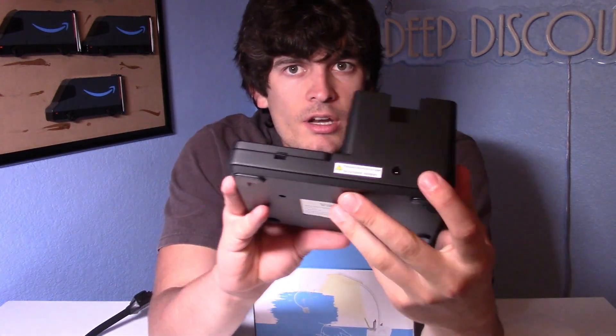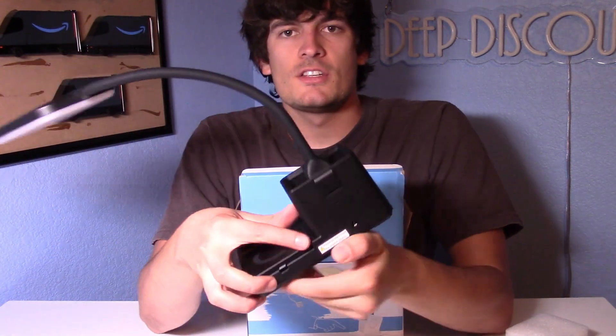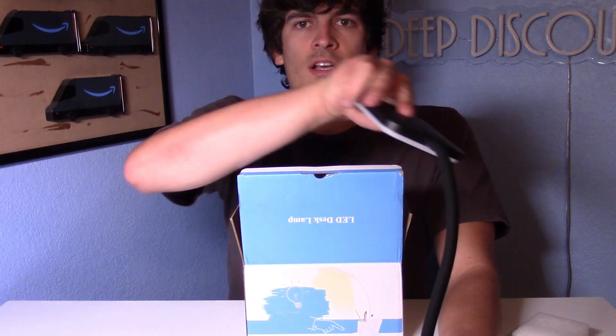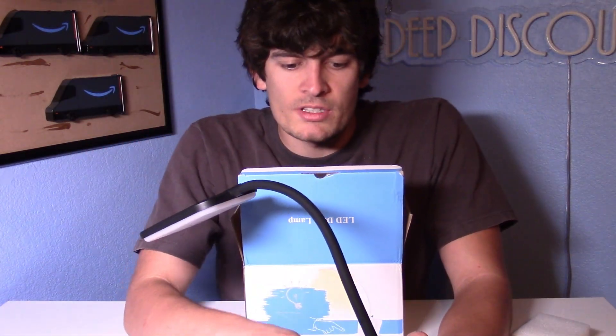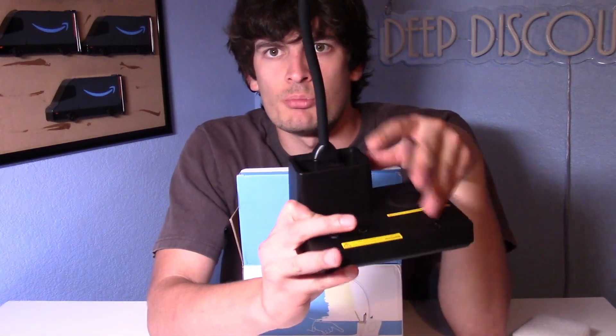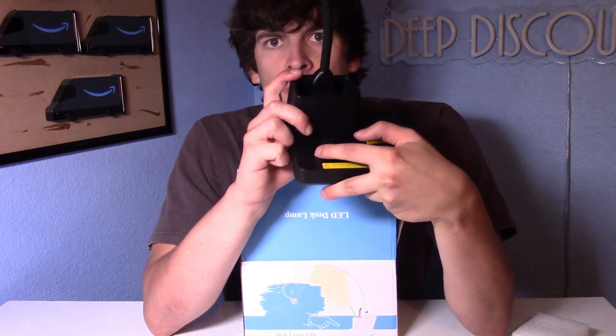On the back you've got the area to plug in the cord. It slides in just like that — you have to apply a little bit of pressure. You've got this nice gooseneck so you can move this wherever you like. It says the USB port is 5 volt, 1 amp. The nice thing is you can store pencils and pens in this compartment.